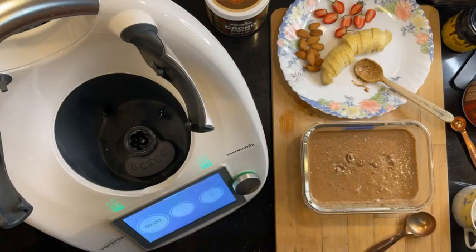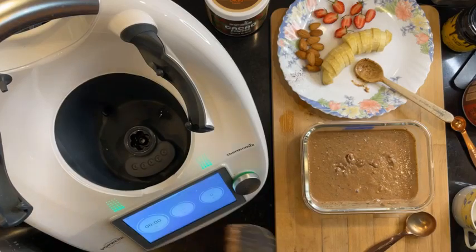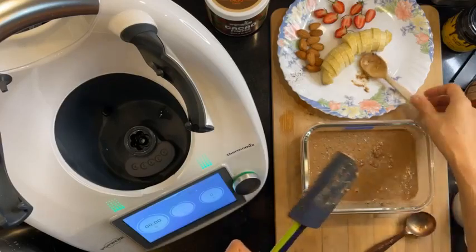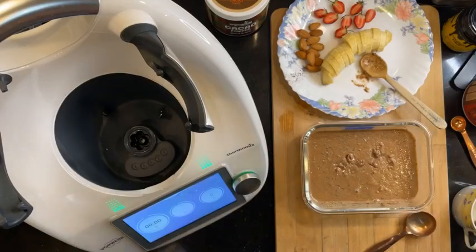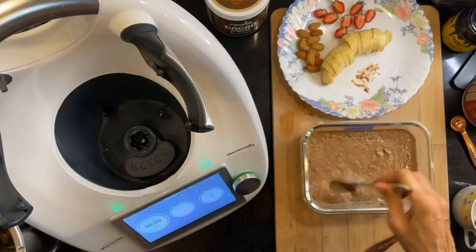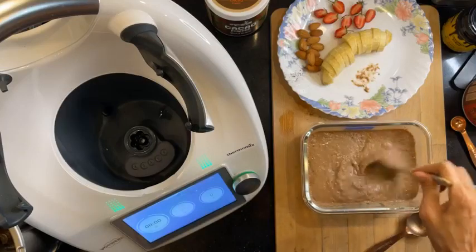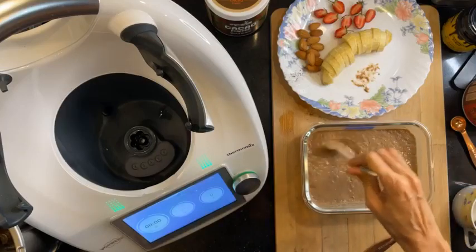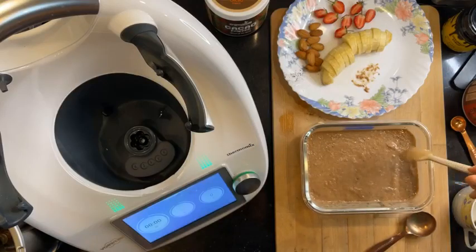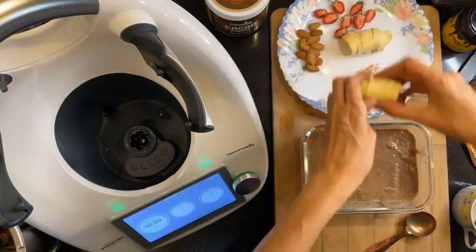I know someone who doesn't really want to buy bundles, but I'll ask her too. Does it look porridge-y now? I guess so — a bit. More porridge-y than when we first saw it.